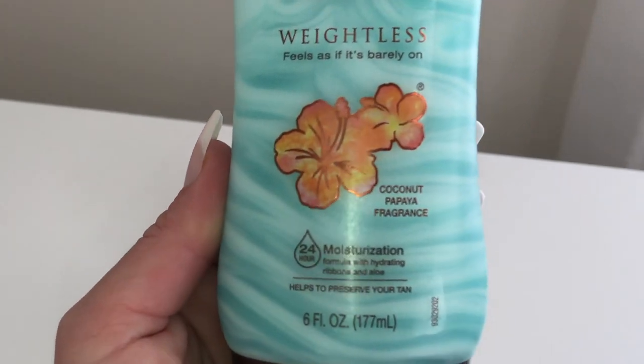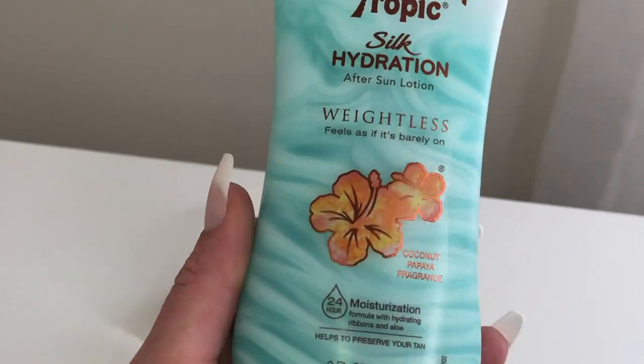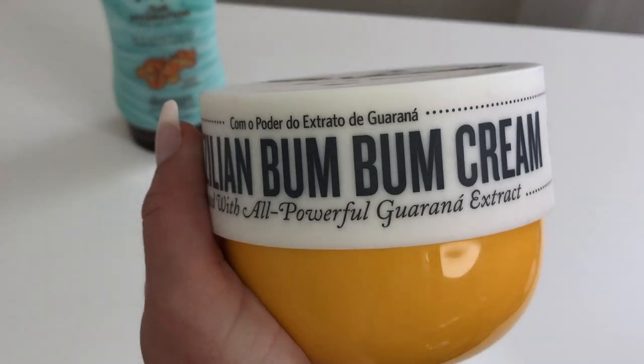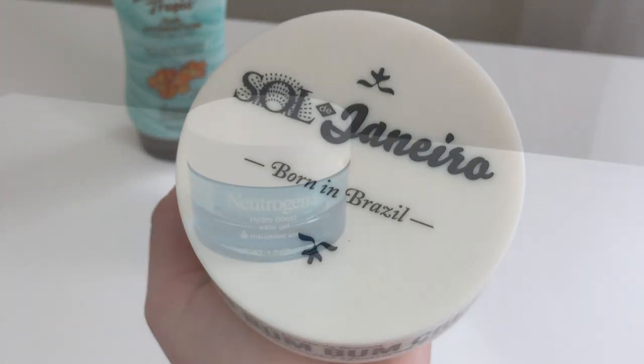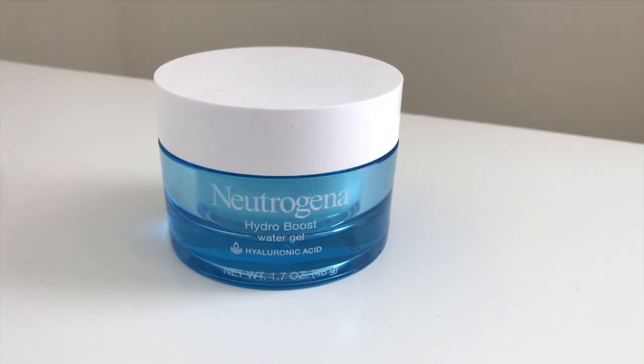Be sure to moisturize your skin daily to maintain your self-tanning results. Two of my go-to body moisturizers are the Hawaiian Tropic Silk Hydration — super hydrating and very lightweight — and the Brazilian Bum Bum Cream. For my face, I typically use the Neutrogena Hydro Boost. I'll link everything down below if you want to shop or check out any discount codes.